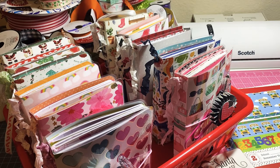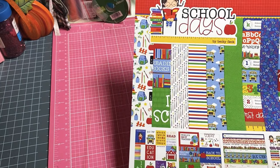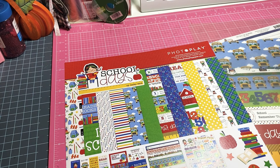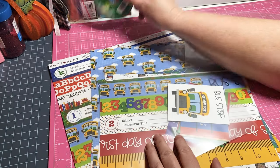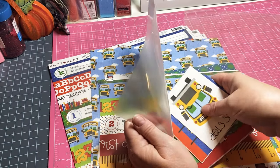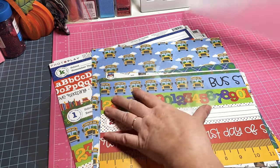I decided for this traveler's notebook I'm going to use this 'School Days' paper. I thought it'd be so cute - you never know, a mom might want to buy it for their child to use for school, or a teacher might even want this. The paper is just absolutely darling. You know what, I'm going to cut into this one - I'm not going to be saving all my paper. I need to use it; that's the reason I buy it.